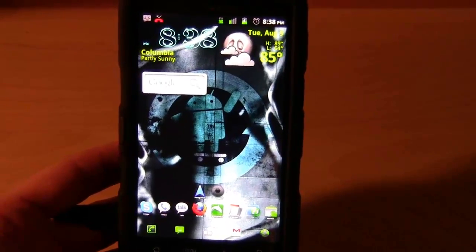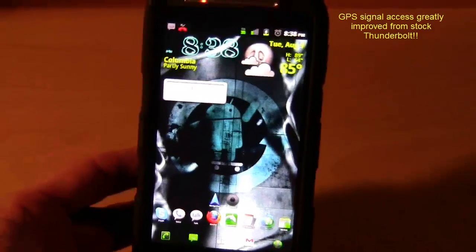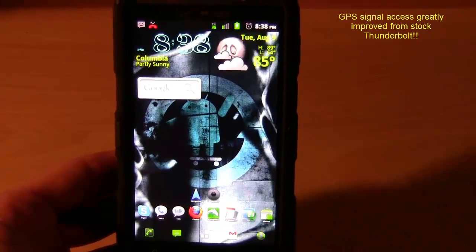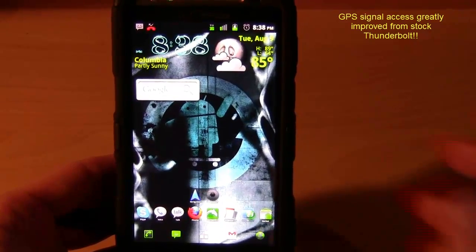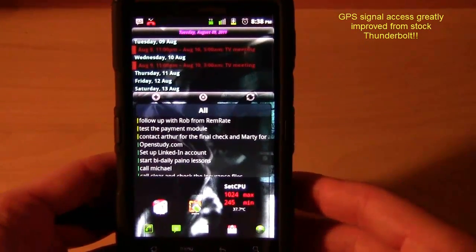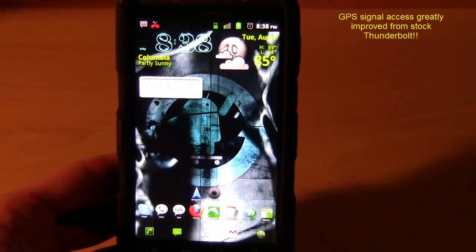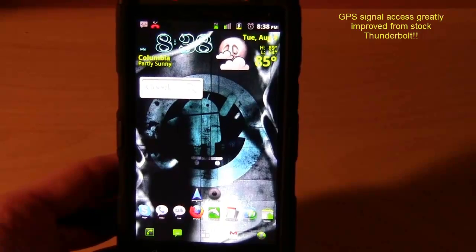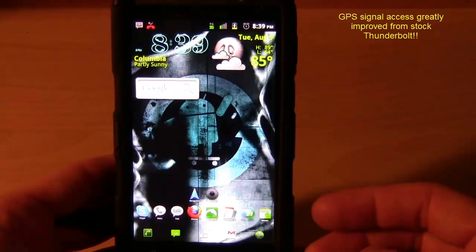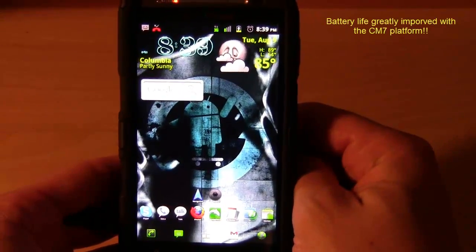One huge improvement specific to the HTC Thunderbolt is GPS lock time. Before, when I was running Android 2.2 rooted, it would sometimes take literally minutes to access GPS. For apps like Runtastic Pro that I use when I run to track my mileage and speed, it sometimes would never access GPS unless I opened my car GPS app first. Now it's pretty much instant. I think battery life has also improved a lot on the HTC Thunderbolt because of the CyanogenMod update.